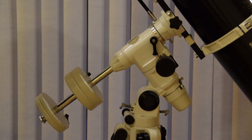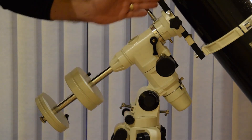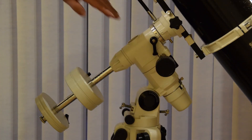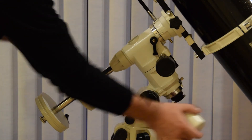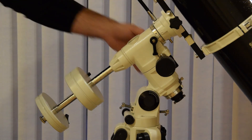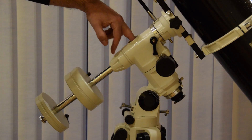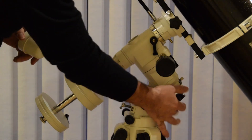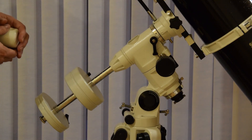Moving up a little, we see the equatorial part of the mount, which is these two axes. This axis is the polar axis. There is an optional polar scope which would fit in through this hole here, so you can look through the mount itself and line basically this hole up with the Polaris North Star. There are some setting circles to make some fine adjustments as well, but that allows you then to track accurately.